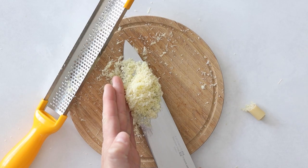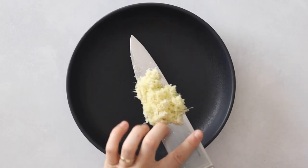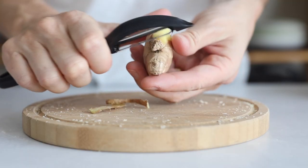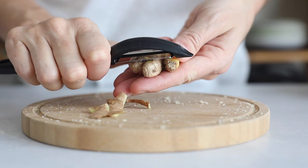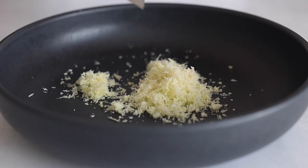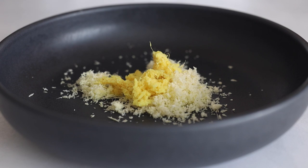Once you've grated it all, add it to a large shallow bowl and get back to the chopping board to peel a two-inch piece of fresh ginger. Then use the microplane again to grate the ginger and add it to the lemongrass in the shallow bowl.